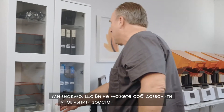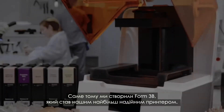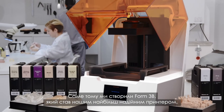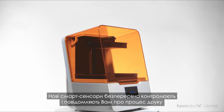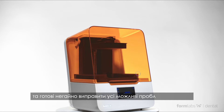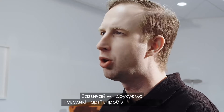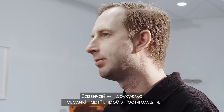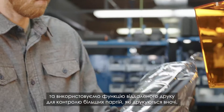We know your business can't afford to slow down. That's why we designed the Form 3B to be our most reliable printer ever. New smart sensors constantly monitor print progress and keep you informed and ready to promptly address potential issues. We usually run smaller batches of parts during the day and use remote printing to monitor larger builds that run during the night.